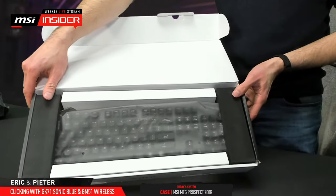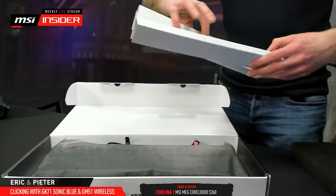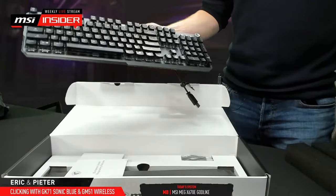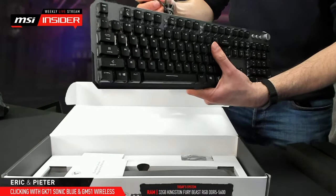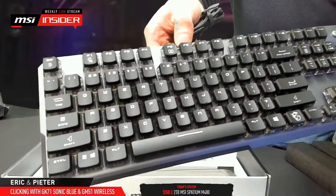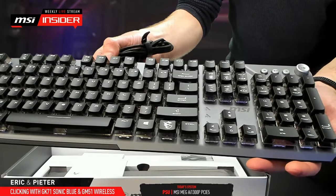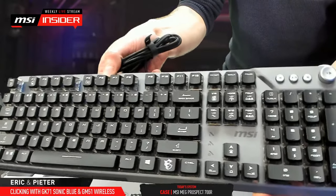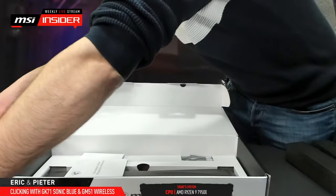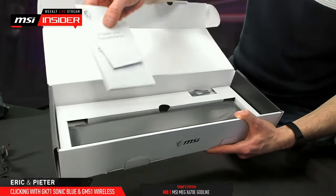Taking out the keyboard — it looks very similar to the other GK71 we featured about a year ago. It's not the biggest frame, but it is a full-size keyboard with a numpad. There are also protective foam pads in the box, and the keyboard comes in a protective plastic sleeve.